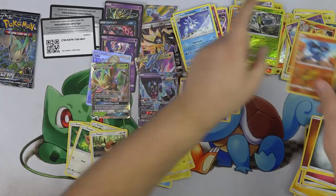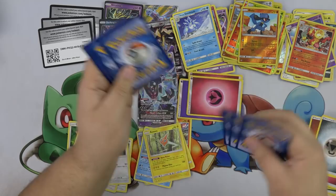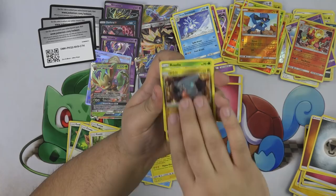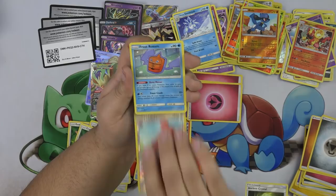Our last pack: Roselia, Chimchar, Skorupi, Drapion Jr., Spiritomb, Alolan Dugtrio, Ancient Crystal, Lickylicky, and Frost Rotom. Nice — this is pretty decent.